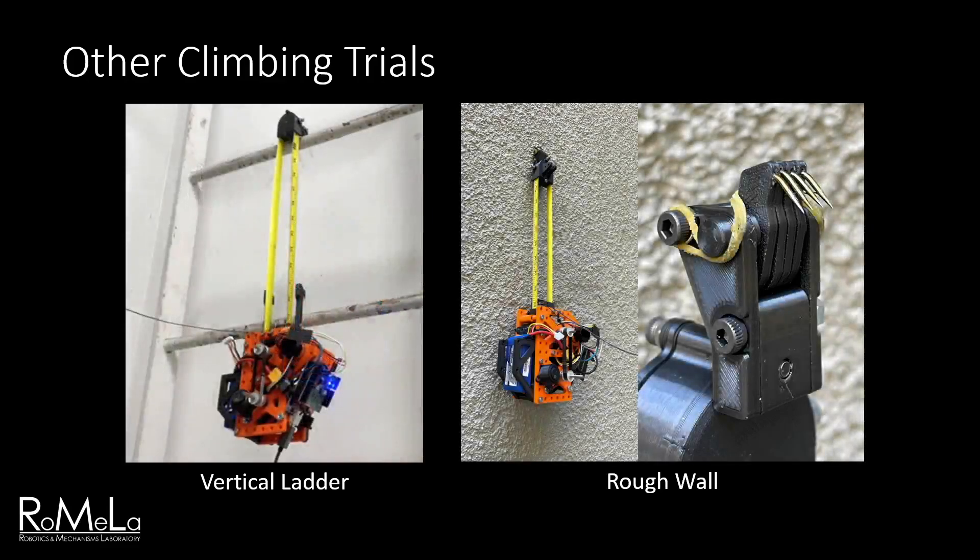We also conducted wall climbing trials on rough vertical walls by replacing the end effector hooks with a microspine array. The system could successfully cling to the wall and ascend small distances, but the end effector was prone to twisting off of the surface due to the placement of the main body's center of mass and the small size of the microspine array. These issues can be alleviated in a future redesign.